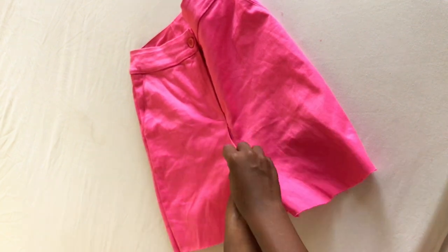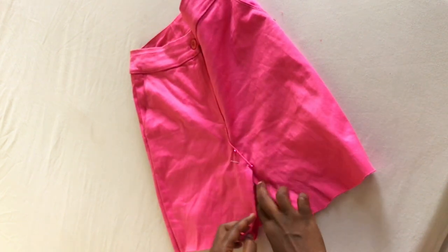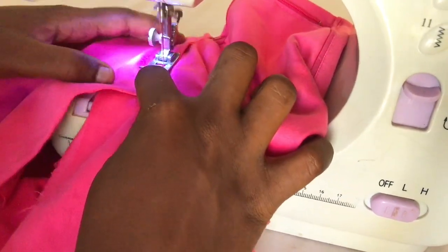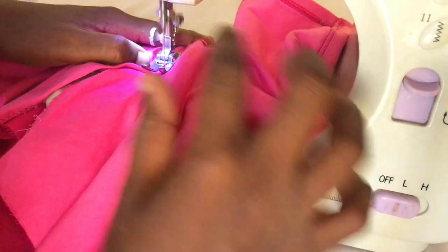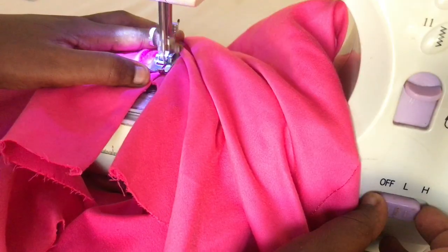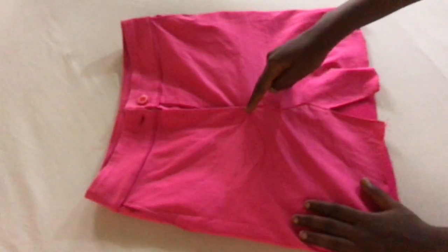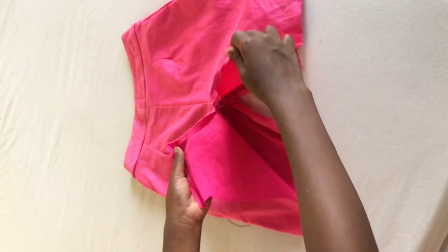Next you need to pin that front part and do a straight stitch — just the normal way to turn your short into a skirt. I did that. I'm going through this quickly here because I already have a video on turning a short into a skirt, so you can check that out. Once I had sewn that part up, I turned the skirt to the back.